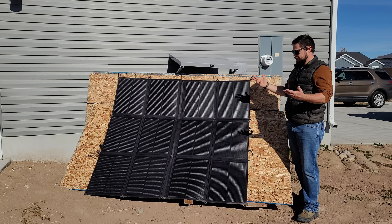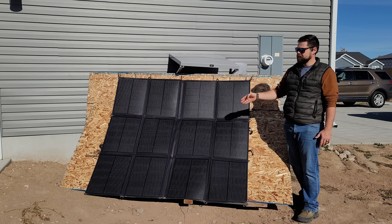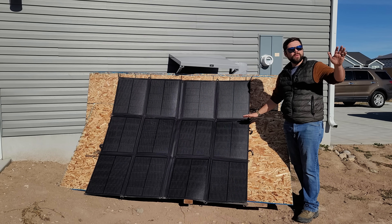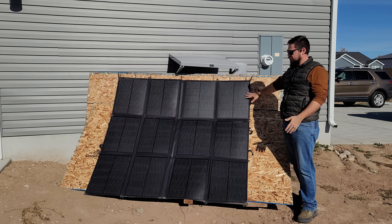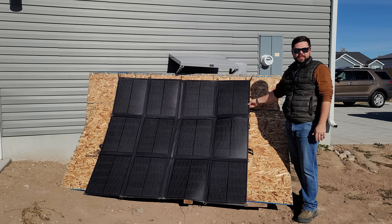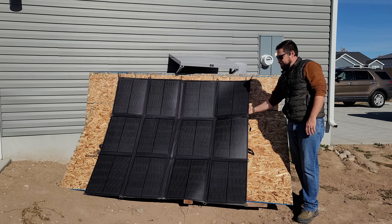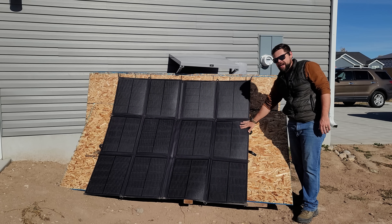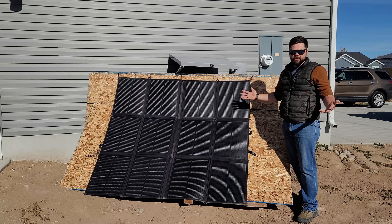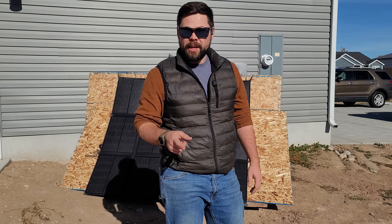For a folding solar panel, this is actually one of the best performing ones I've ever tested, but it definitely has to be up at an angle. In winter months, hanging it up works great; in summer when the sun is higher, laying it flat is probably fine. The one concern I have about laying it flat on a surface is airflow — heat will build up underneath, and the hotter solar panels get, the less power they produce.